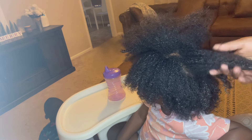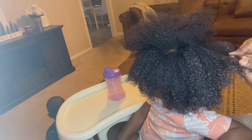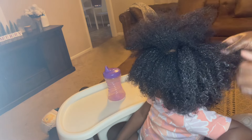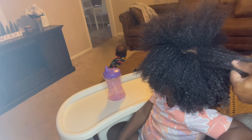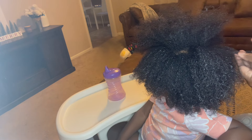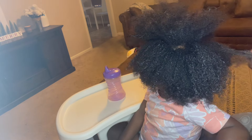Like right here - if I find any kinks, I just like to gently get them out with my hand. Because her hair is so thick, sometimes I will find a kink or two, and I think that's very normal. She's doing so well.